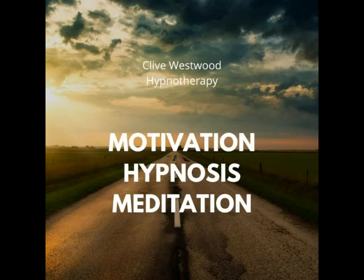Eight, going deeper with the sound of my voice. Every sound you hear, every thought that comes into your mind, just takes you deeper in hypnotic relaxation. Seven, going deeper and deeper, down, down, down. Relaxing, letting go and drifting down deeper.